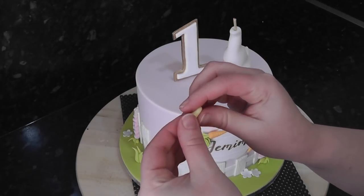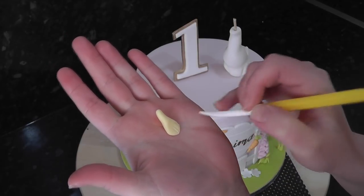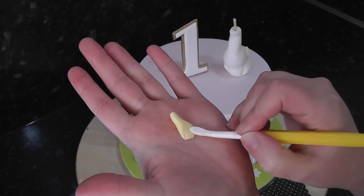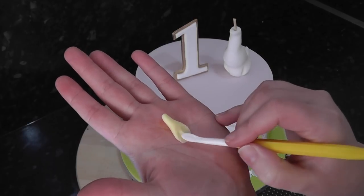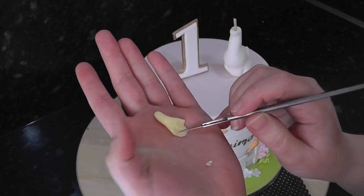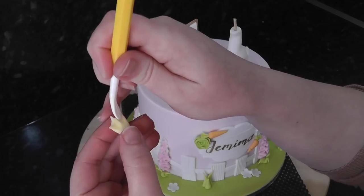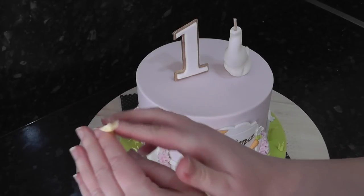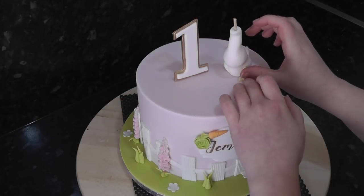Using some pale yellow paste, squash out a foot and mark in lines for the foot bones. Then with the fatter end of the tool, flatten the area between the bones for the webbed toes. Cut the thinned area down into humps. Pinch the paste in at the top of the foot for a leg and trim it to size. Add the leg to the channel that you made on the body.